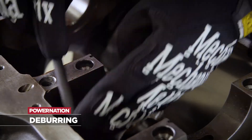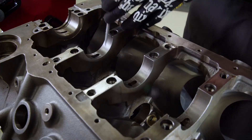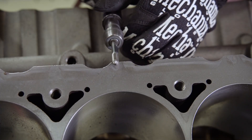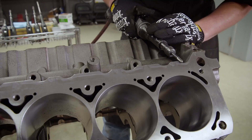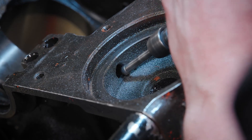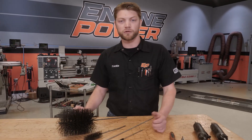We will also go through and deburr all the sharp edges on the block. Around the main saddles we use a hand file because we're just trying to knock off that sharp edge — not remove a lot of material. On the less critical surfaces we can use a die grinder with various bits to knock off that sharp edge. We'll go through all the oil passageways in the block and round off the sharp edges we can find, because sharp edges can disrupt oil flow. If we can make them nice and smooth that will improve oil distribution and potentially oil pressure — something simple you can do at home that makes a big difference.